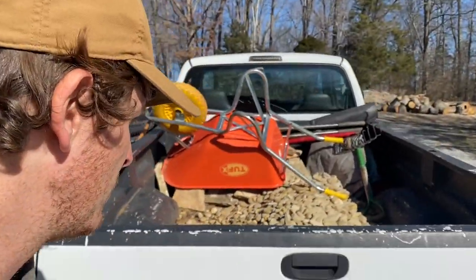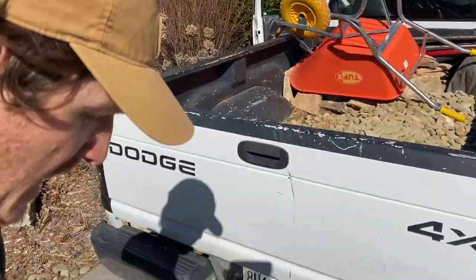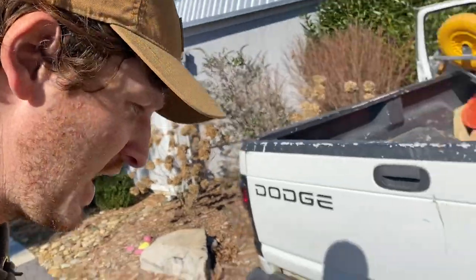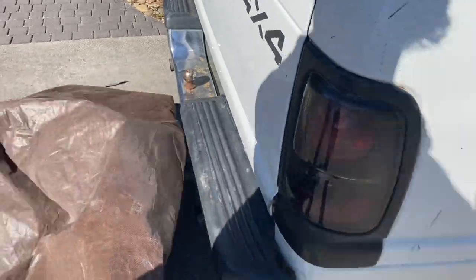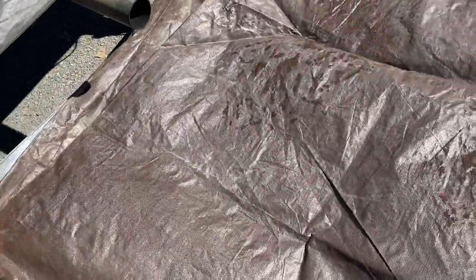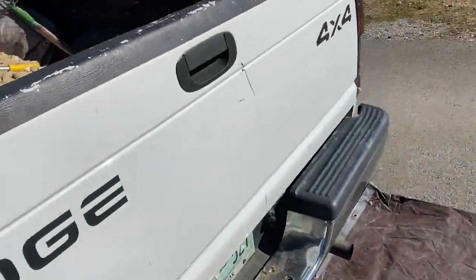Anytime you're dealing with pea gravel or any kind of gravelly material, always use tarps — I repeat, always use tarps — because that stuff can get everywhere. There's no reason to make a mess. Whenever using a tarp, if you have to fold it, do it so the folded edge is on the outside so that when you're using your wheelbarrow it doesn't catch on the edge as much.